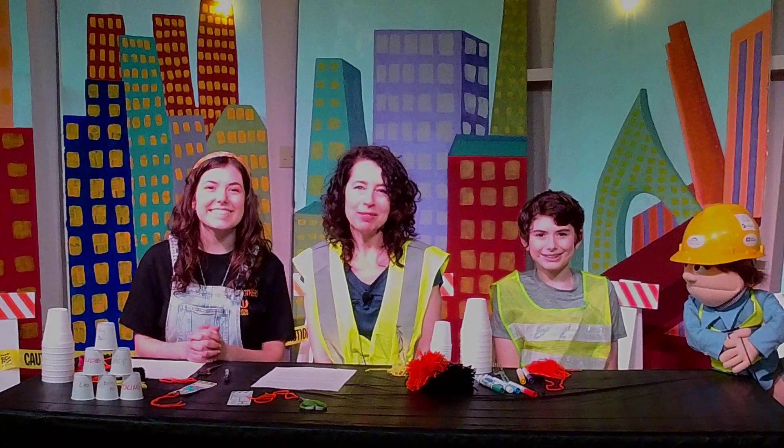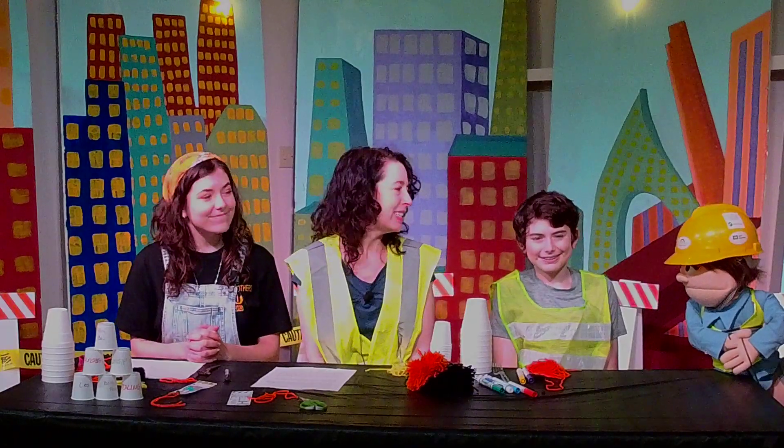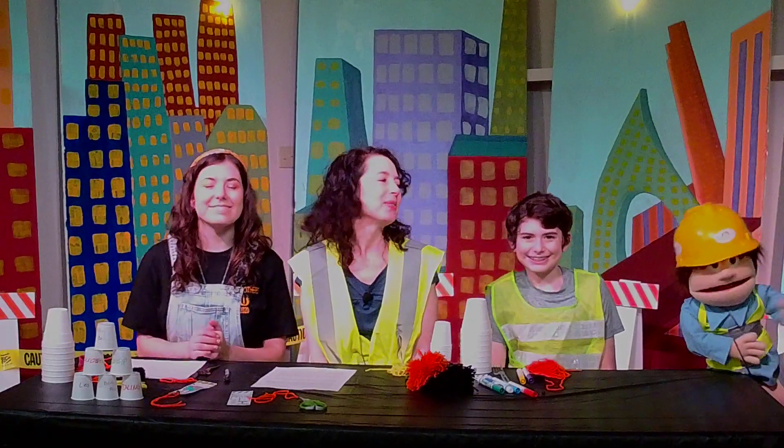Hi, welcome to day two of crafts. I'm Miss Anne Marie. This is Lee. I'm Jessalyn. I'm Dina.